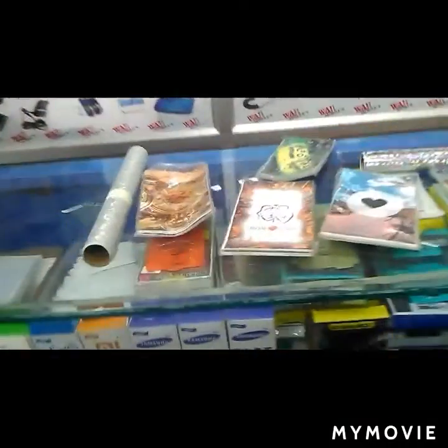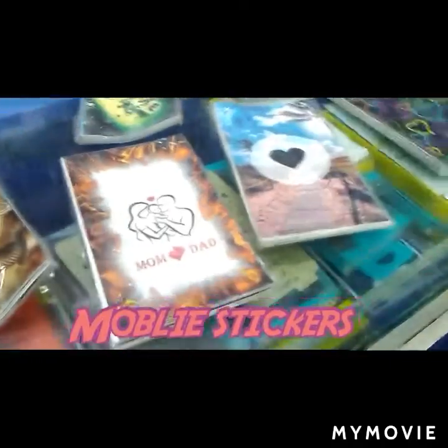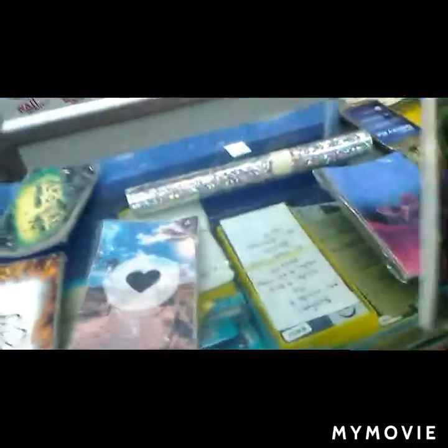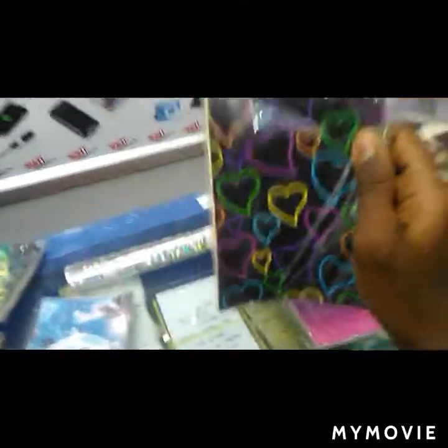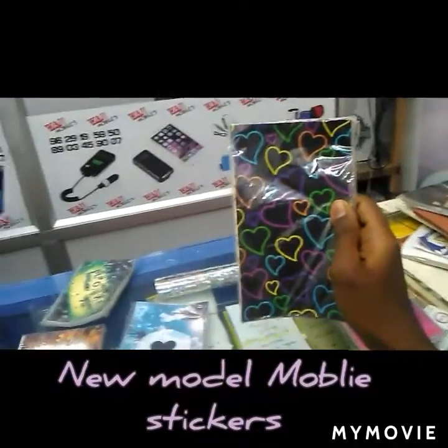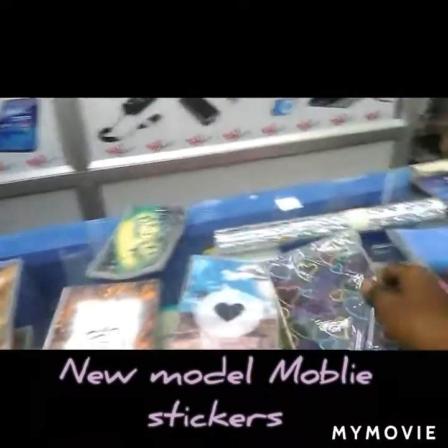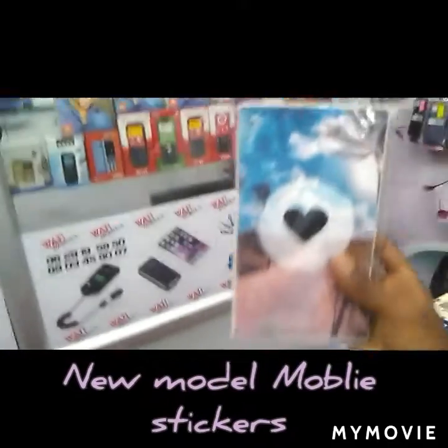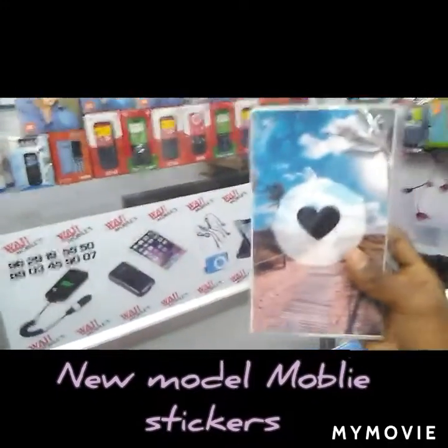This is a very small model of back skin. It is a small model of all design models.